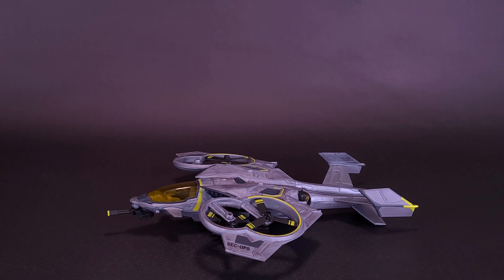Before we get a closer look at the RDA Sea Wasp, I'd like to thank the folks over at McFarlane Toys, who did come through and provide this sample of the vehicle that we're about to have a look at.